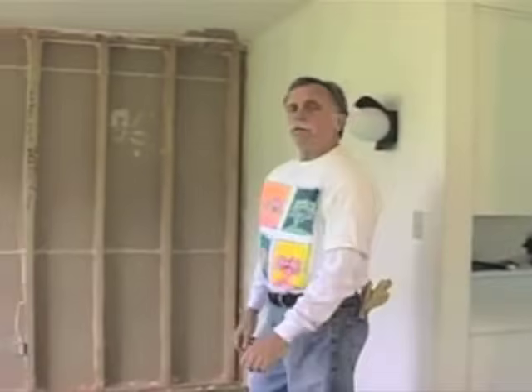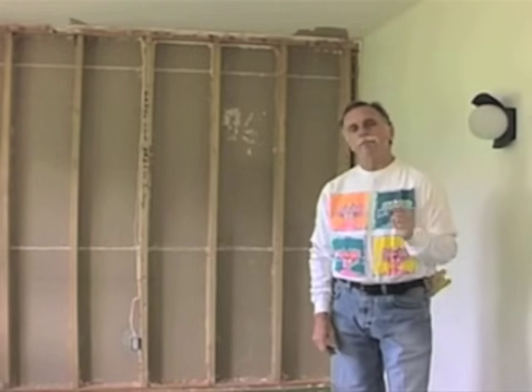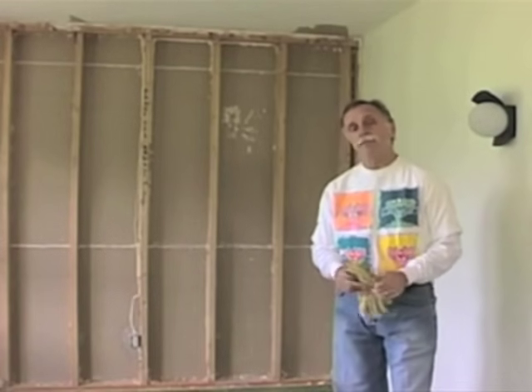Today we're going to use one of the test homes to install bats in exterior walls and try to understand what happens when you do it right and when you do it wrong. We're going to make some mistakes intentionally in this wall and then use infrared photography to find out exactly what kind of difference it makes.